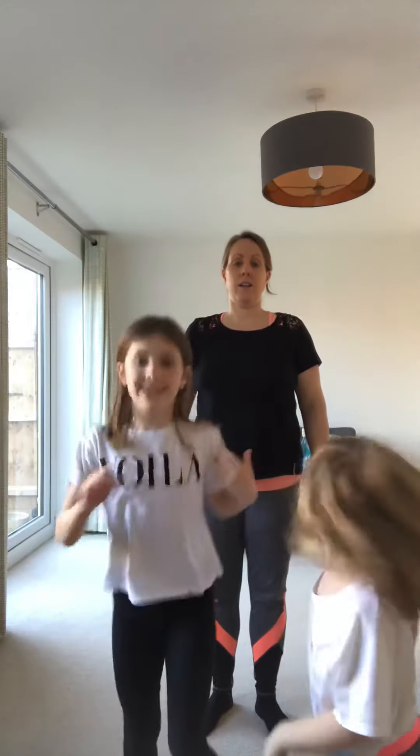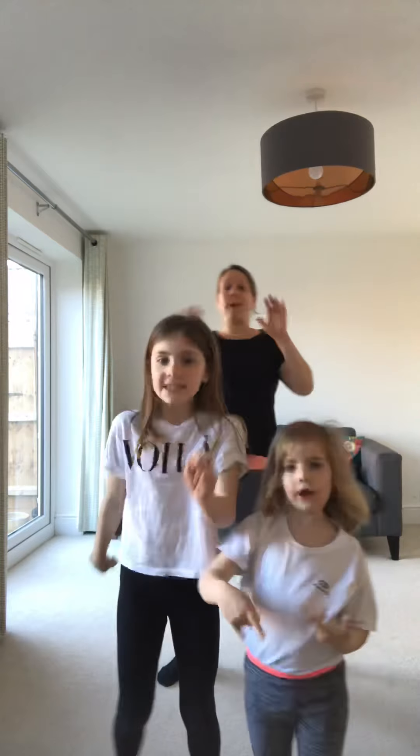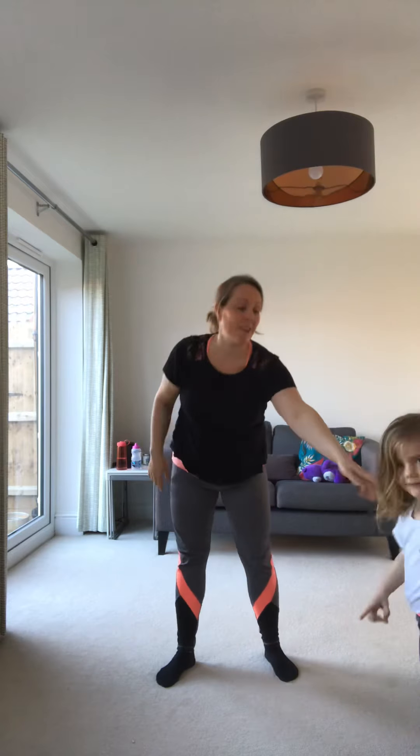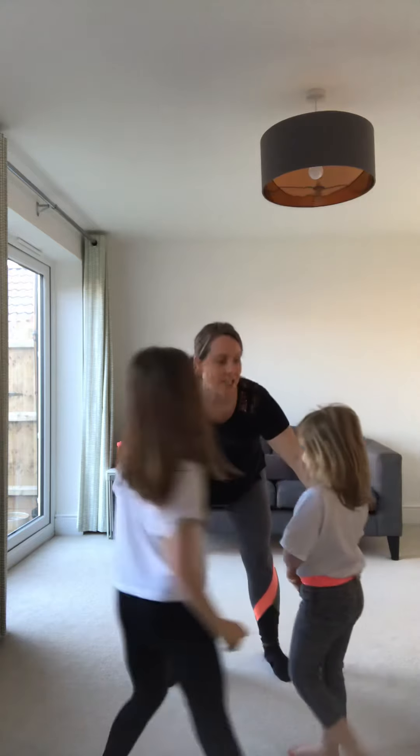Ready? Let's try it - go dancing! I'm gonna go blue - run to blue! Oh, you were the last one. That's okay, I think your challenge should be a boogie!